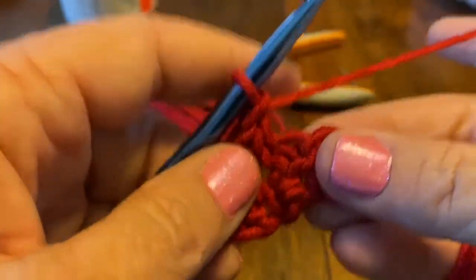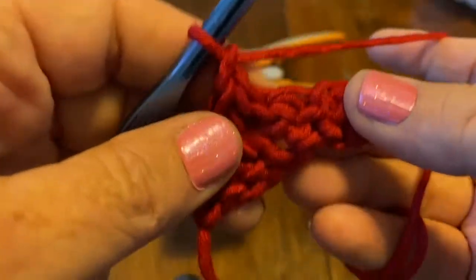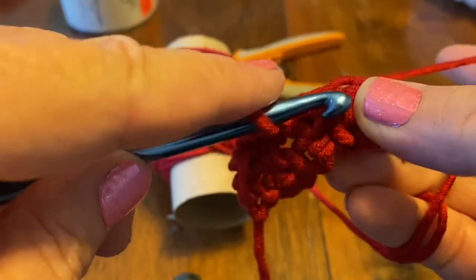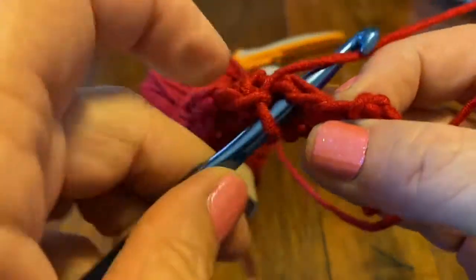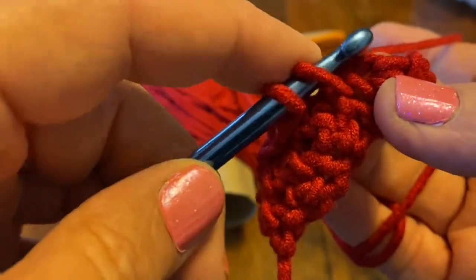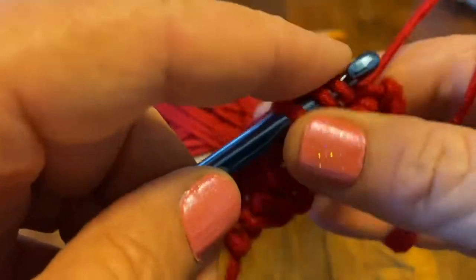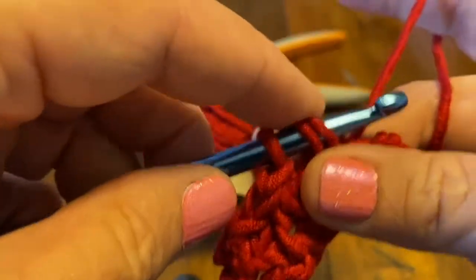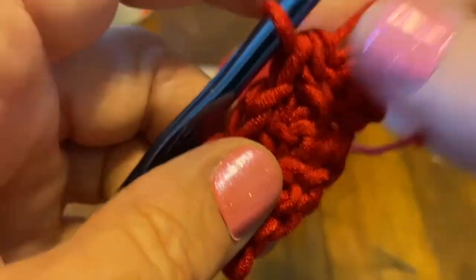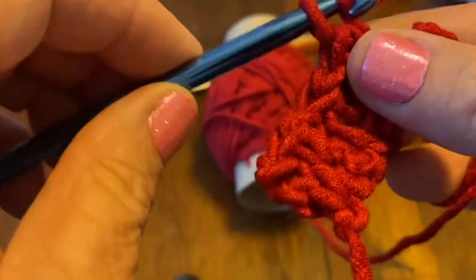I find if I go ahead and do my chain one right away, I don't forget. Skip that first one, go through this post, pull up a loop — you have two on your hook — go into the small stitch, you have three. Yarn over, pull up a loop, yarn over, go through all three. Chain one.